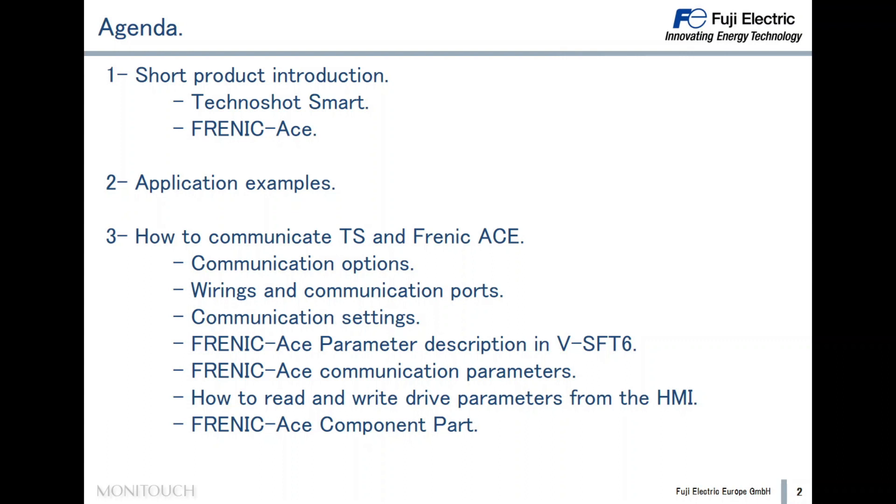Third, I want to show you how to communicate Technoshot and Frenic Ace. We are going to cover communication options, wiring and communication ports, communication settings, Frenic Ace parameter description in BSFT6, Frenic Ace communication parameters, how to read and write drive parameters from the HMI, and the Frenic Ace component part.